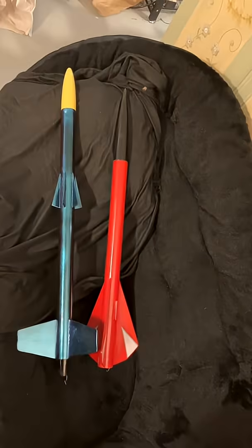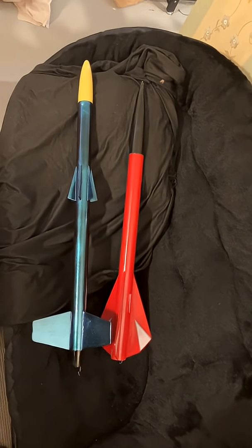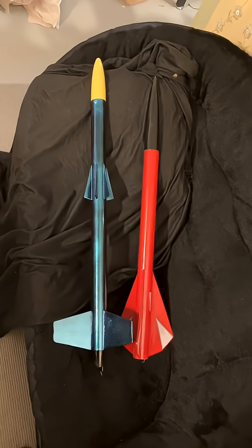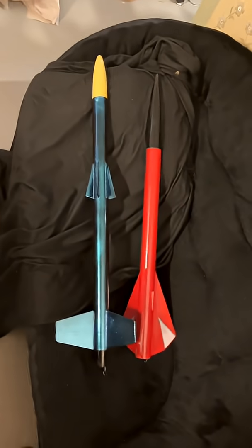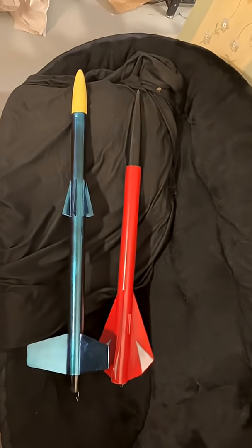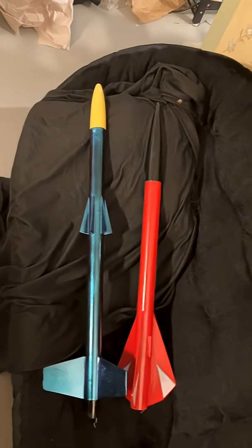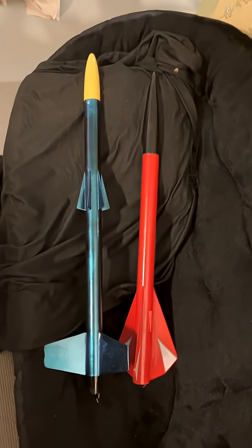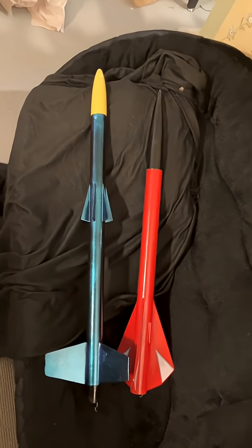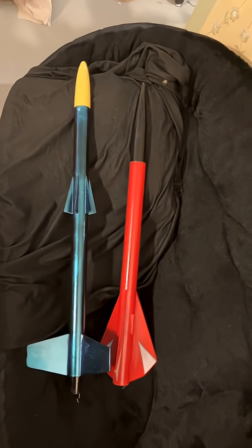It's finally done — custom rocket number two. On the left, it's got the trapezoidal fins, the little triangles near the middle, and a yellow nose cone. I painted it with a color-shift paint called turquoise water — really interesting, it's got a bluish color that shifts to a purplish red. Next to it is a High Flyer just for comparison so you can see how long the High Flyer is compared to the new rocket. All I have to do now is build a recovery system and it'll be all set for launch.